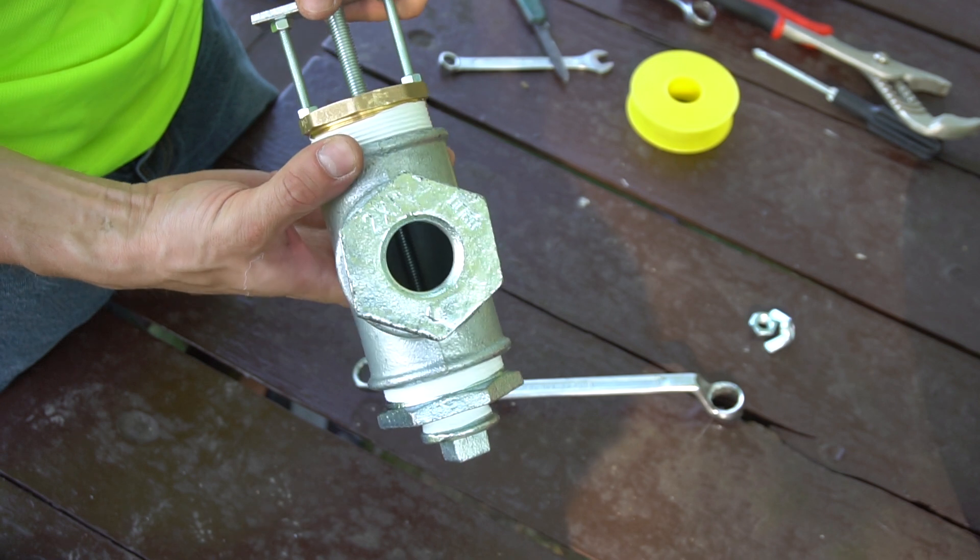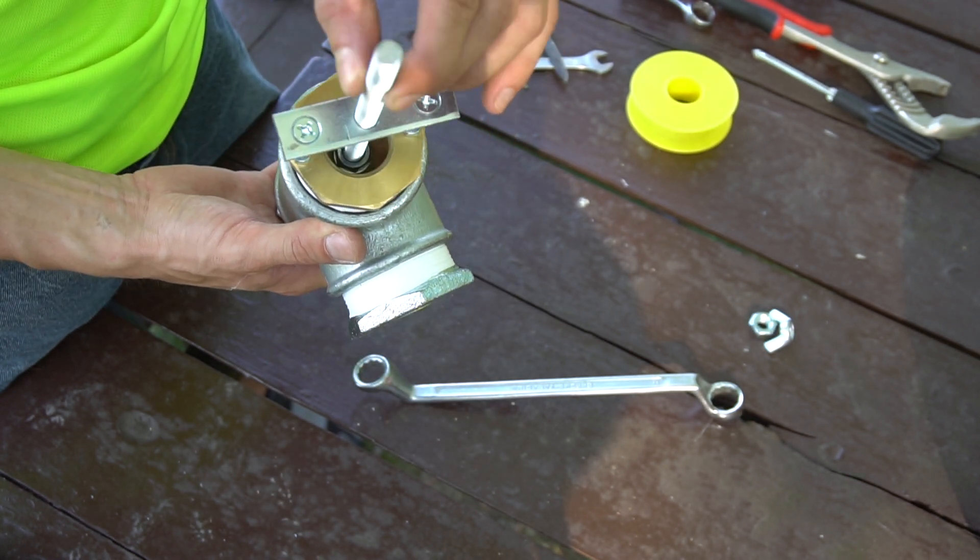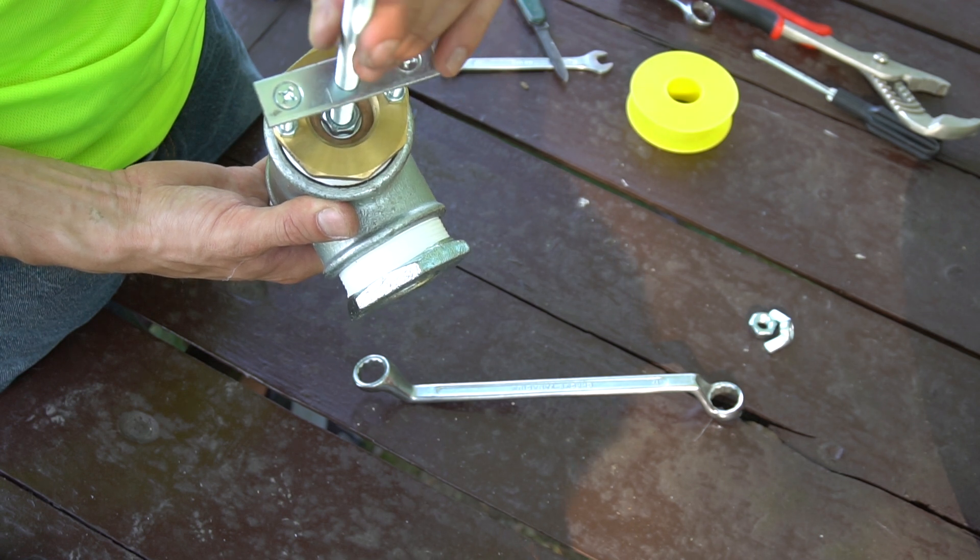Finally, the homemade waste valve. Of course it is the best, because it's fully adjustable — a lot of water can flow through it and one can exactly adjust the weight, the drop of the weight. So one gets the best results. It's also very durable and it's made primarily to work as a ram pump waste valve.